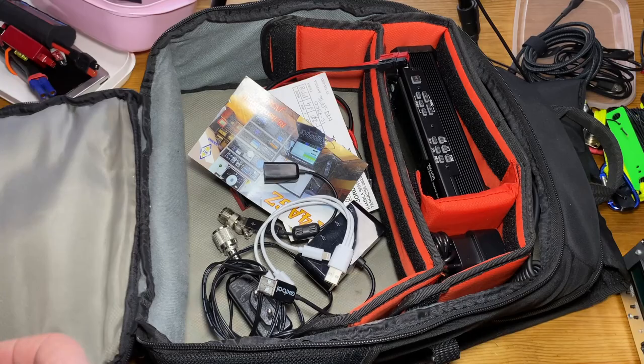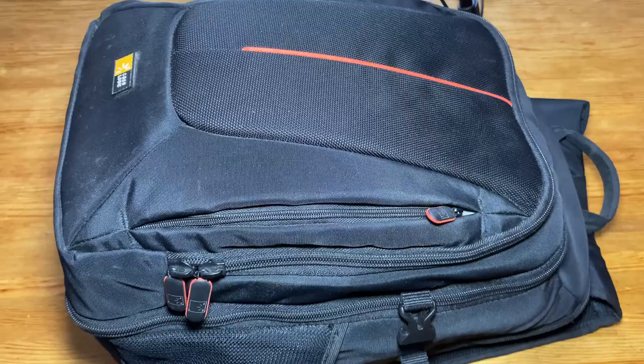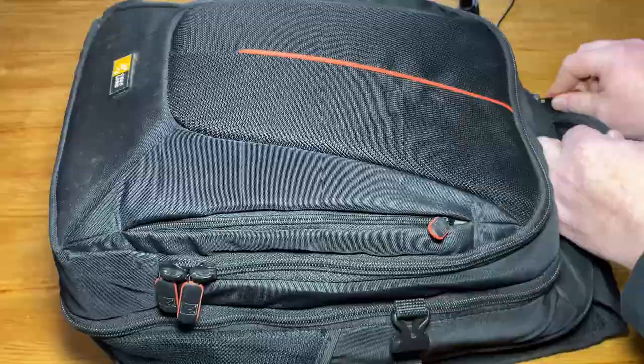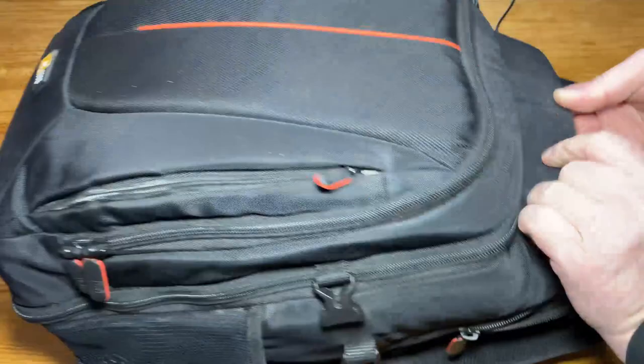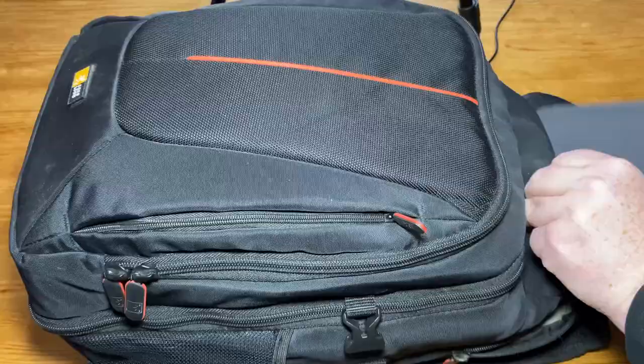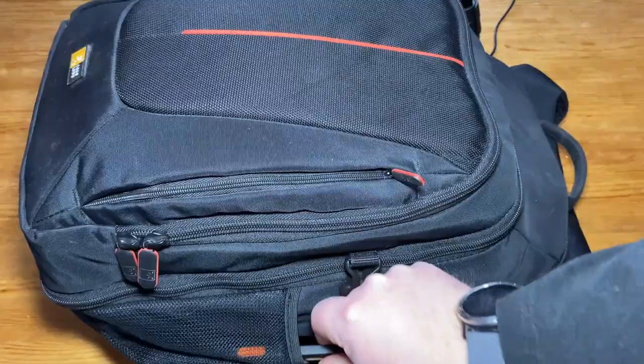And that's it for the inside compartment. Finally we have the outside pockets. The back pocket holds the Surface Go 2 — it's been a lifesaver doing portable operations.